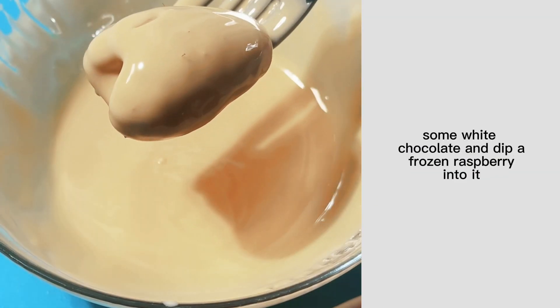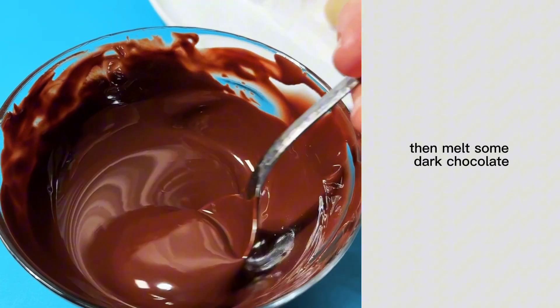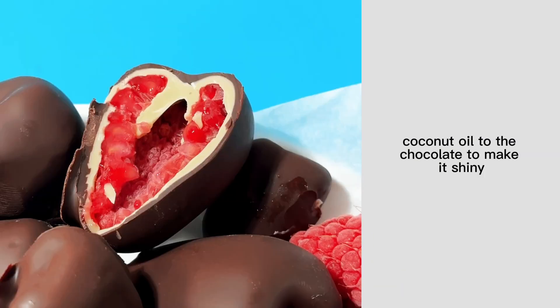Melt some white chocolate and dip a frozen raspberry into it, then melt some dark chocolate. I like to add coconut oil to the chocolate to make it shiny.